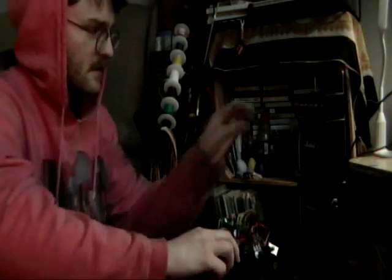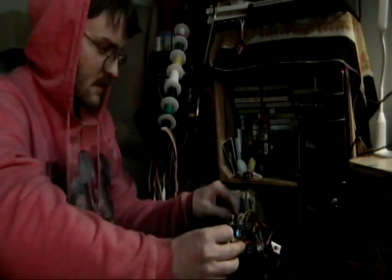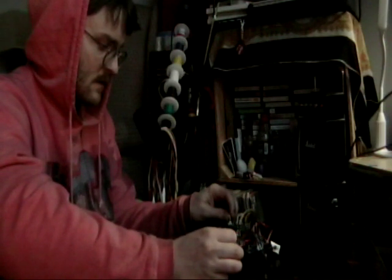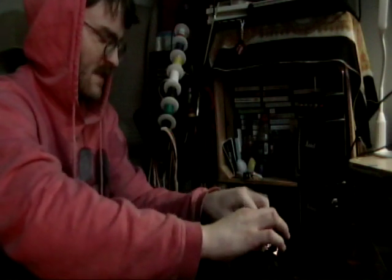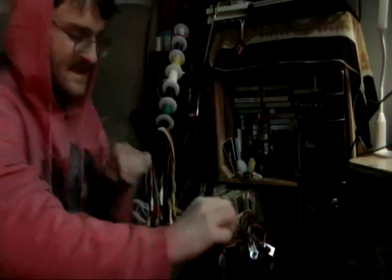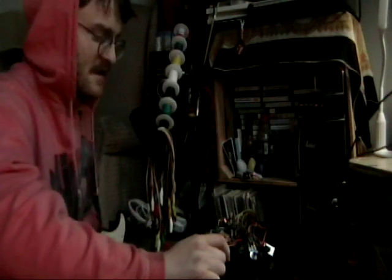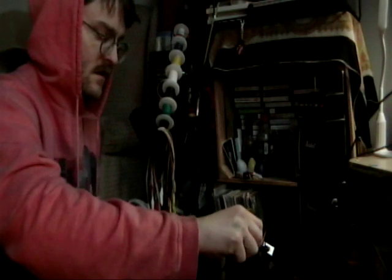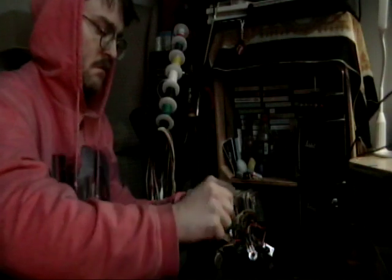And then I guess we'll crank the distortion. Should probably turn this down. That's that resonance. And there it is.